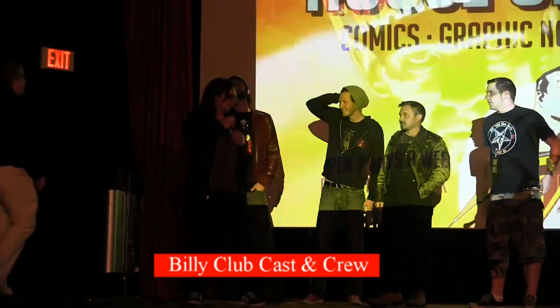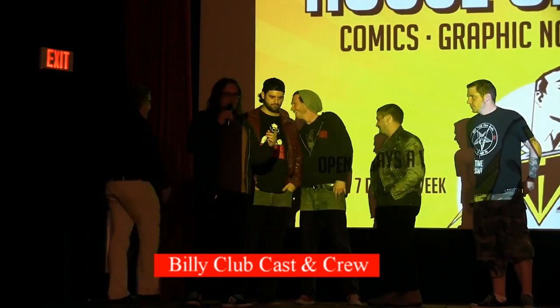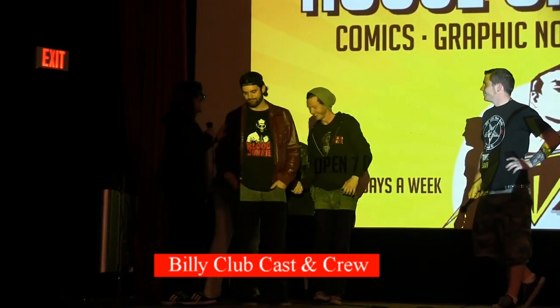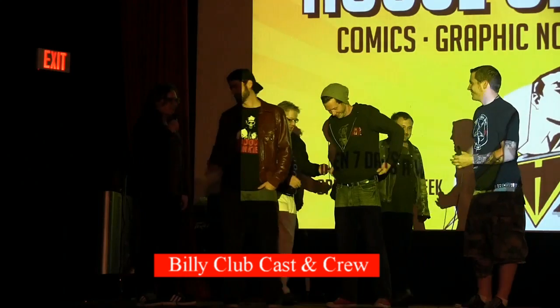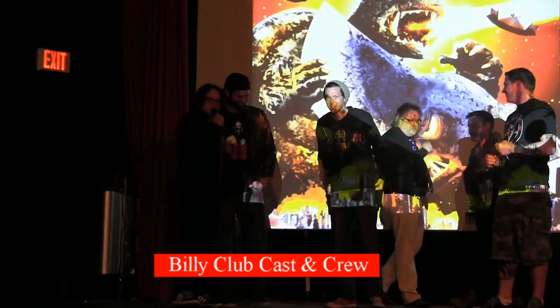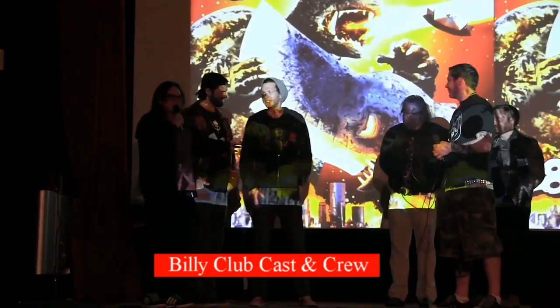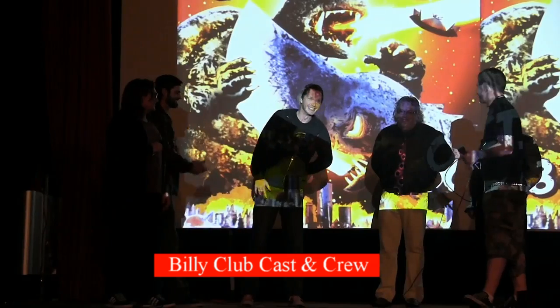I'm Drew Rosas. I am the co-creator, co-writer, director, along with Nick Sommer, who also acts in it. We got Max Williamson, who plays Danny. Kate Carlson is our special effects mastermind. And Kevin Ross Murphy is our production designer and work partner.